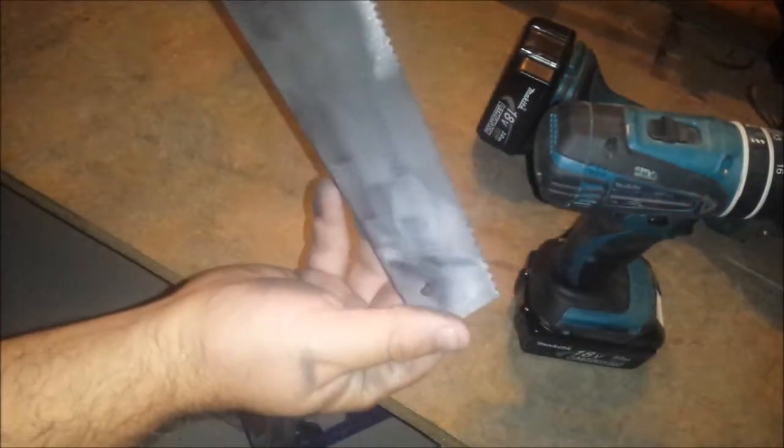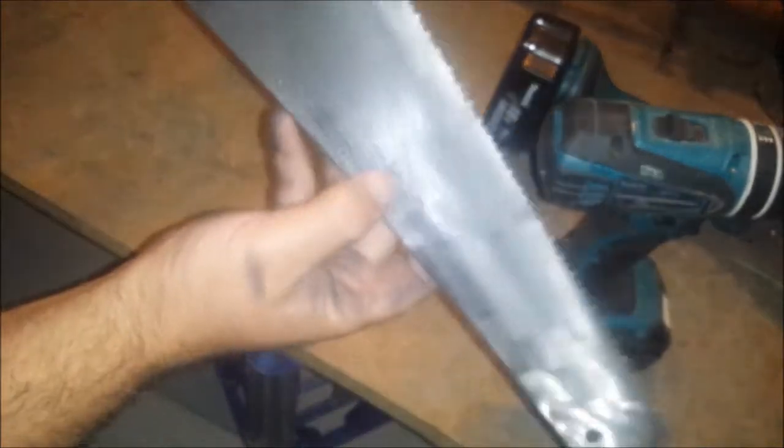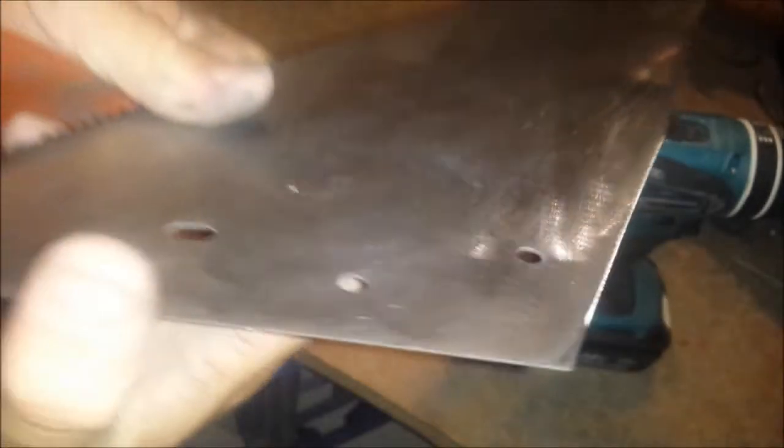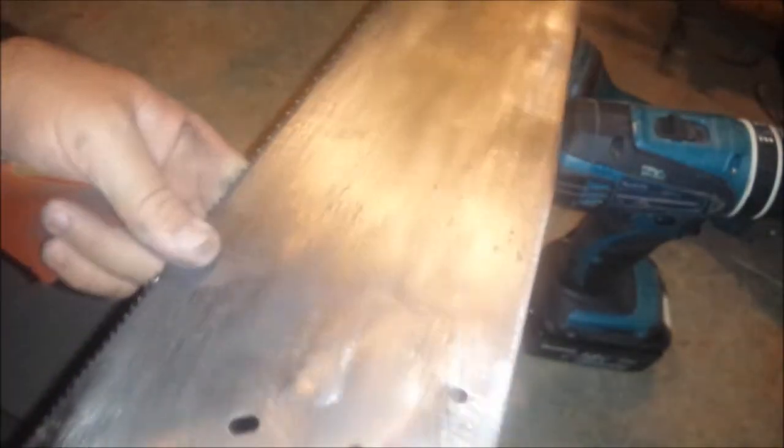Not sure how well you can see it here, but there's some fairly substantial pitting in places where the rust was. Anyway, it's looking a lot better than what it was two days ago.